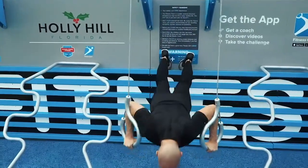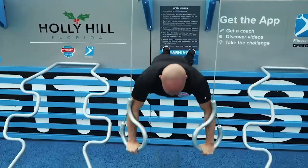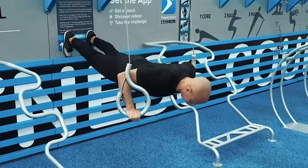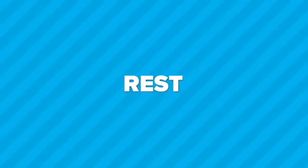Breathe. Coordinate your movements. All the way up. All the way down. You can use an easier exercise variation if your form begins to break down. And break. 15 seconds rest.